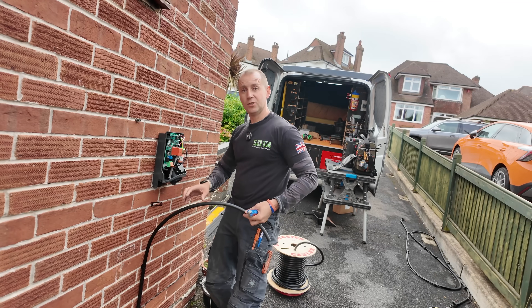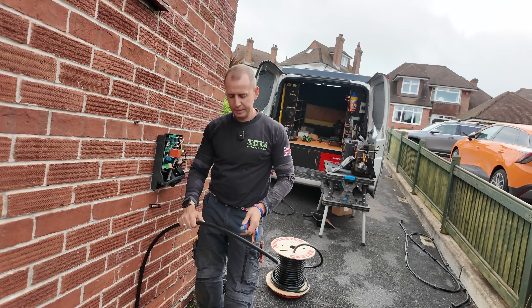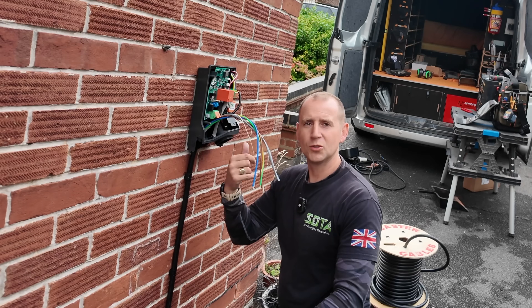With this charger, all I need to do is work out where I want to strip the cable back, pop it straight in - bosh, all done.